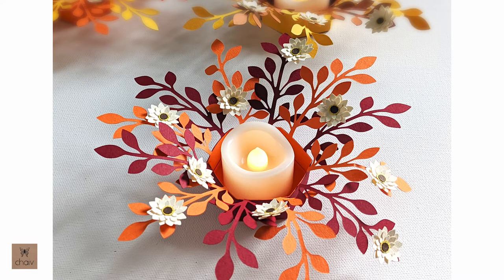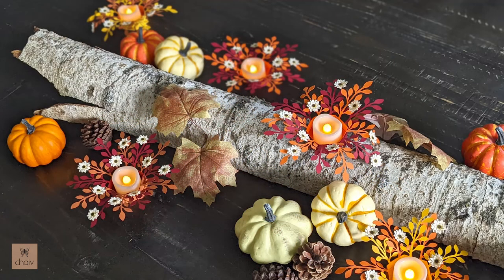Hi everyone, in this tutorial I'm going to show you how to assemble this floral tea light holder. Here's a Thanksgiving table centerpiece I put together. Even if you don't have a centerpiece, you could sprinkle these around a buffet table or place them at each place setting in place of name cards.